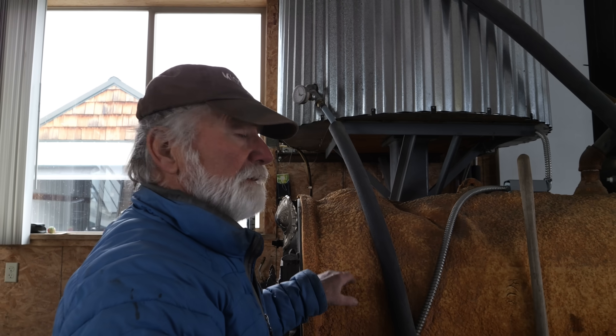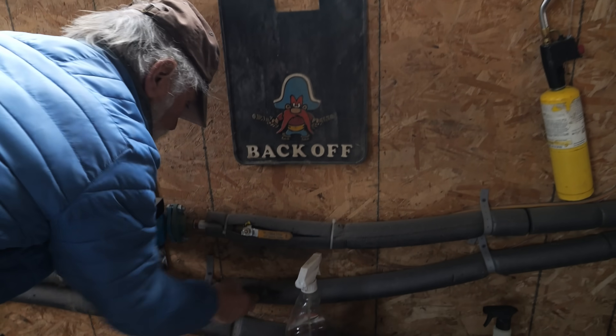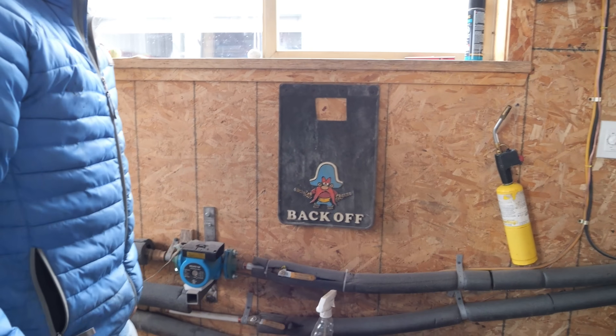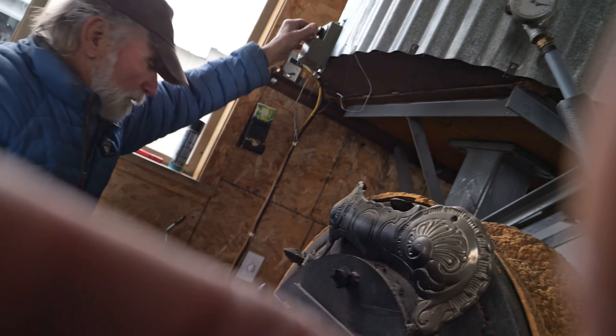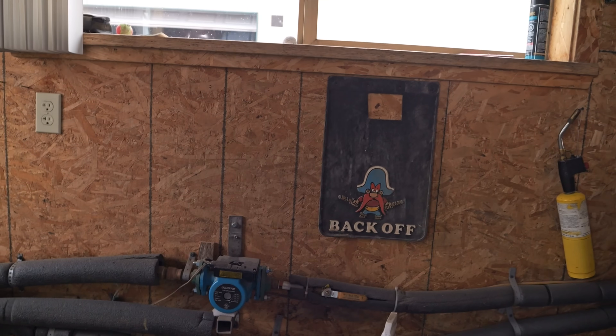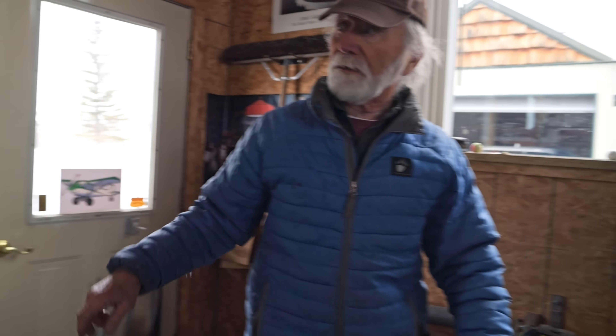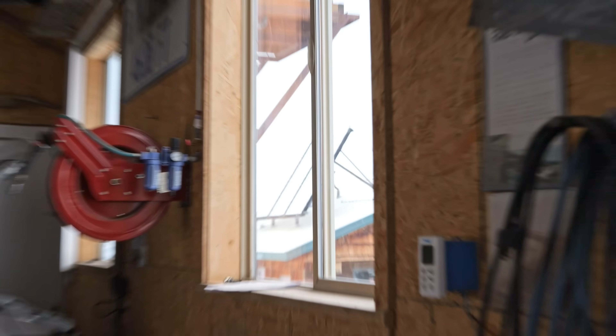On a sunny day the solar panels handle everything and the wood boiler doesn't need to run. But if it's brutally cold with no sun, Tom starts a fire in the shop boiler. The same heating sequence occurs and an aquastat kicks on a pump that sends hot water from the 200-gallon tank through insulated underground lines to the house radiant floor system. The solar panels can also work simultaneously to augment the wood boiler.